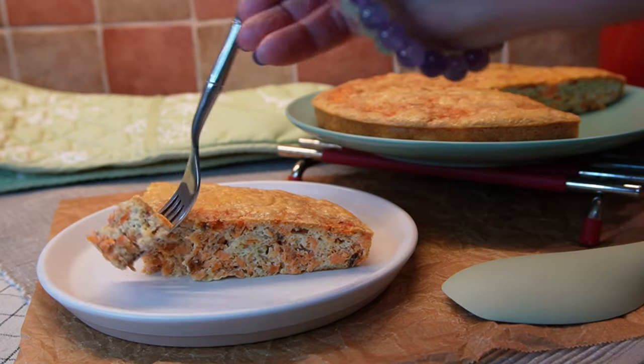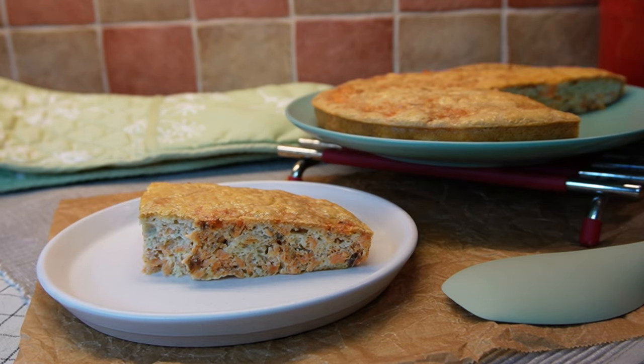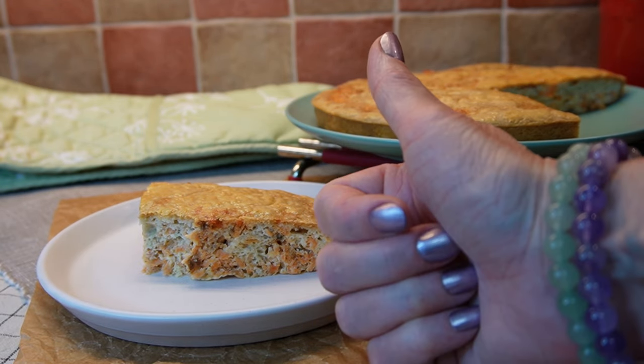Just look at this beautiful texture and the air in the dough — simply delicious. Until the next time!